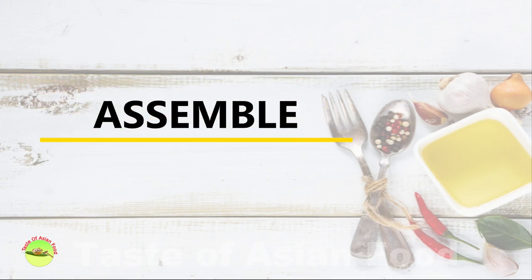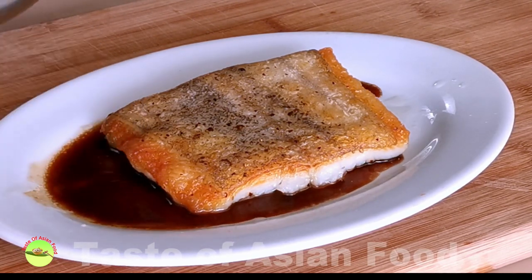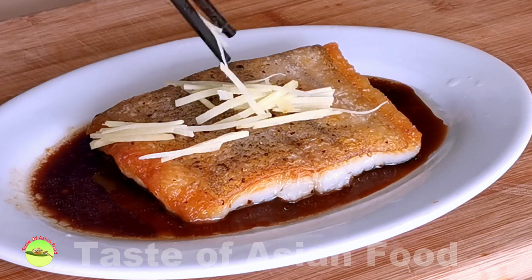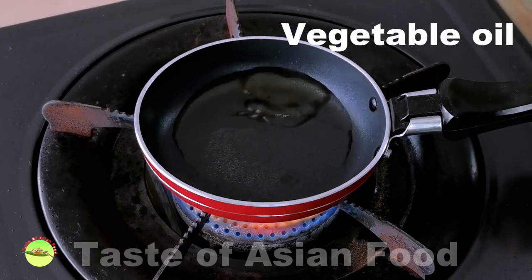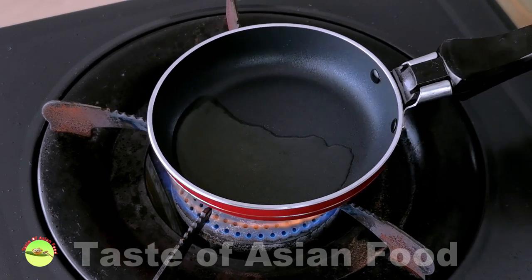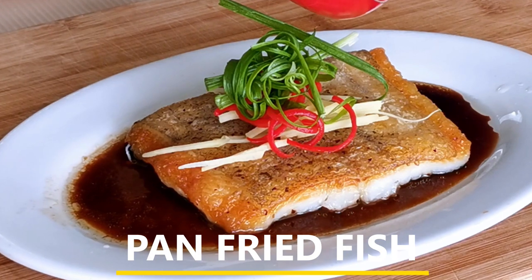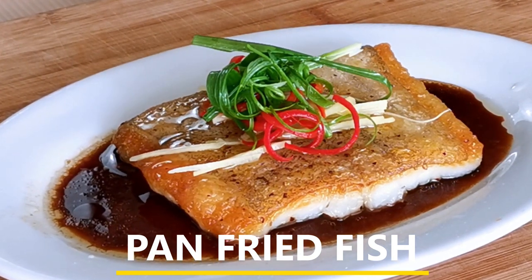Now I will show you how to plate it and serve. Place the pan-fried fish fillet skin side up on a plate with slightly raised edges to hold the sauce. Spoon the sauce into the plate, being careful not to wet any part of the skin that is crispy. Then place the topping on top of the fish. Heat a tablespoon of vegetable oil in a small pan until it reaches near to the smoking point, and pour the hot oil over the topping. You will hear the sizzling sound — that's where the additional flavor releases from the ginger, chili, and scallion. It also helps to crisp up the skin further. Enjoy your fish immediately.